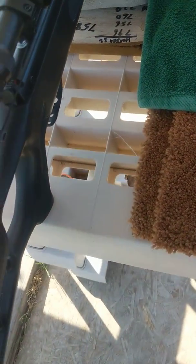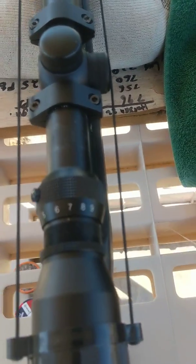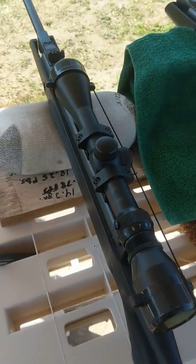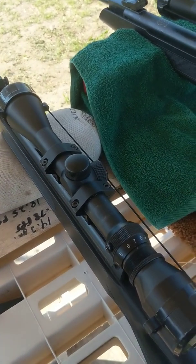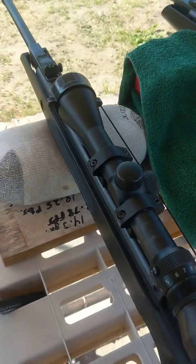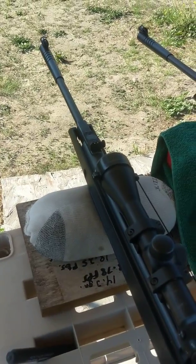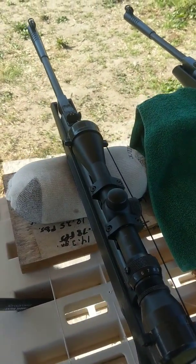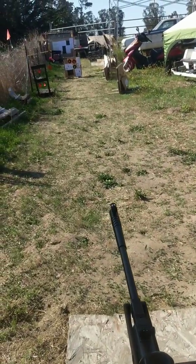Same thing with the Tasco scope from Walmart — it's a little easier to focus at a closer distance, but I have it set at pretty close to the same magnification. This is a 3x9x40, cost me $17 on walmart.com, and I bought a 2-year warranty for $2. It works really good. Most people put a really expensive scope on their rifles, but these work good on mine — my friend was shooting bullseyes at 200 yards with my rifle. If something inexpensive works really good, I don't need to spend hundreds of dollars.